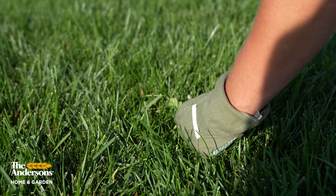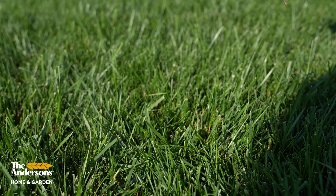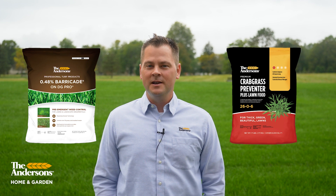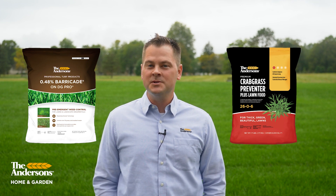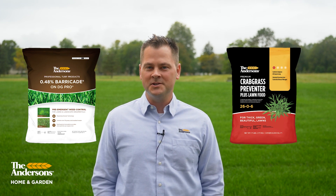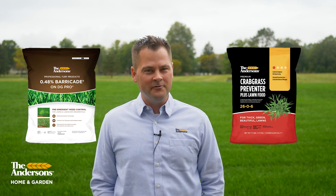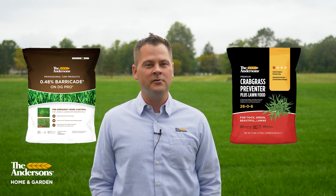Now pre-emergent won't do anything for existing weeds, so timing is crucial and we'll talk about that in a minute. We have a couple different pre-emergents to choose from. You can get Barricade or Crabgrass Preventer 2606. Now they both have different active ingredients, but they're going to prevent crabgrass the same. You can't really go wrong with either, but I'm going to explain the differences and then you can choose which one makes sense for your lawn.